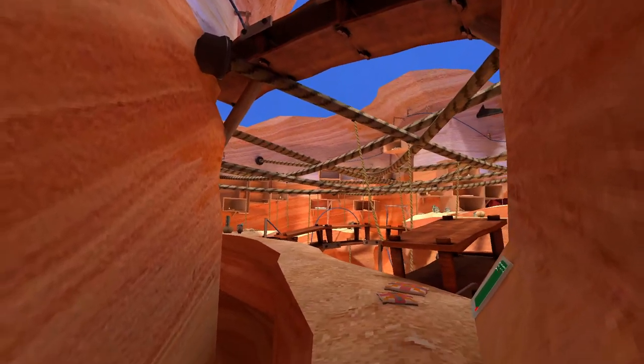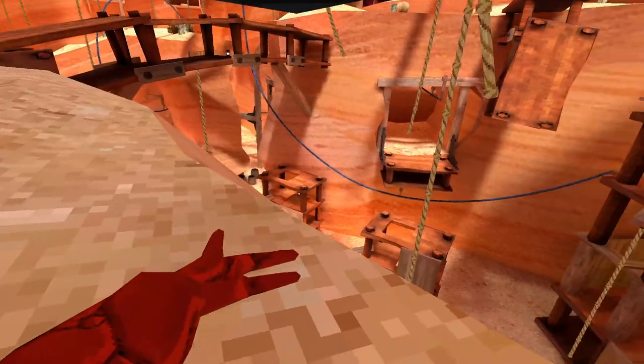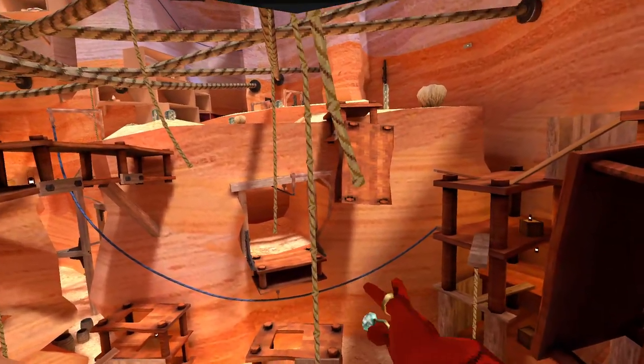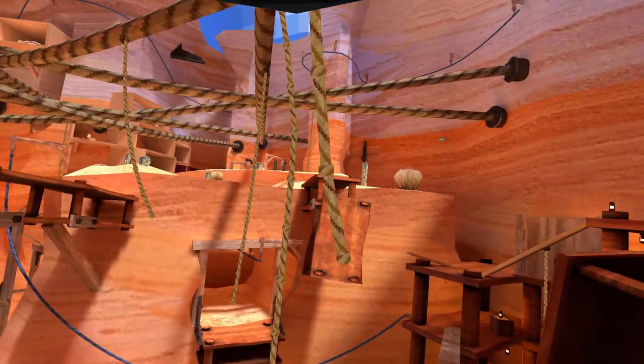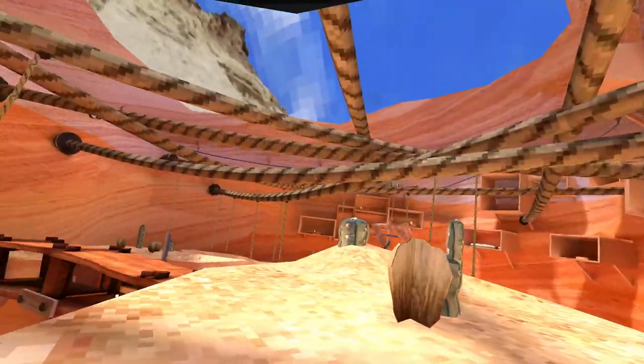Here we are in the Canyons update. The thing is about the Canyons update — I haven't fully mastered it. Here is a rope. What you want to do is get your hand, grip it — I use the A button because I'm on Valve, but it doesn't matter. You just want to grip on, pull back and release. And if you chain them, you go flying.